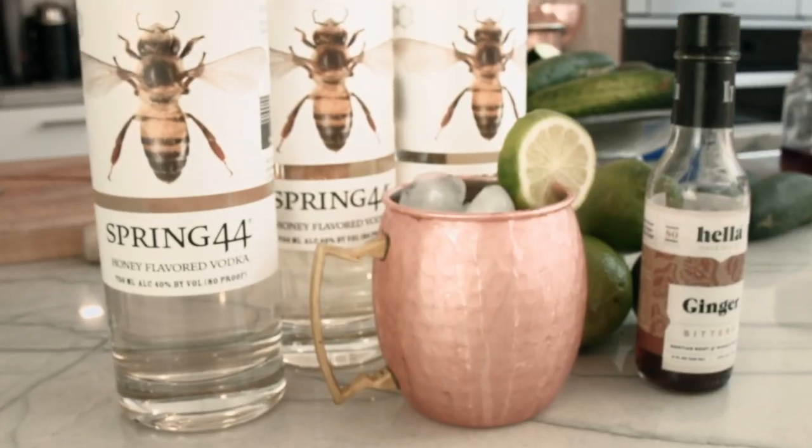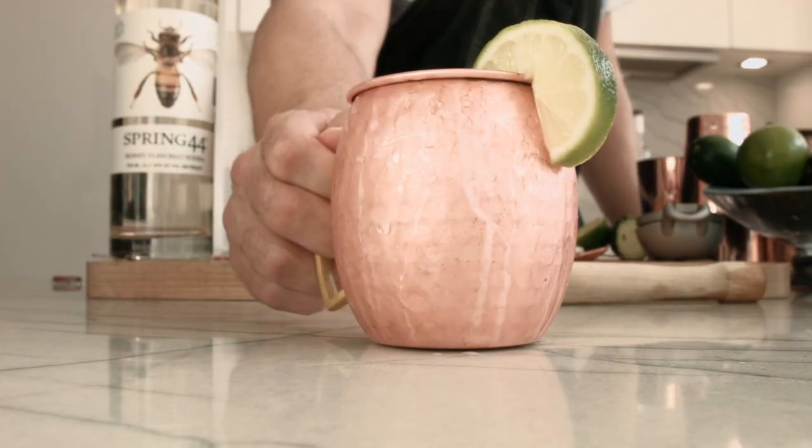What's happening everybody? Tyler Hollinger here from High Life Productions. Today we're gonna make a Moscow Mule — a honey cucumber Moscow Mule.